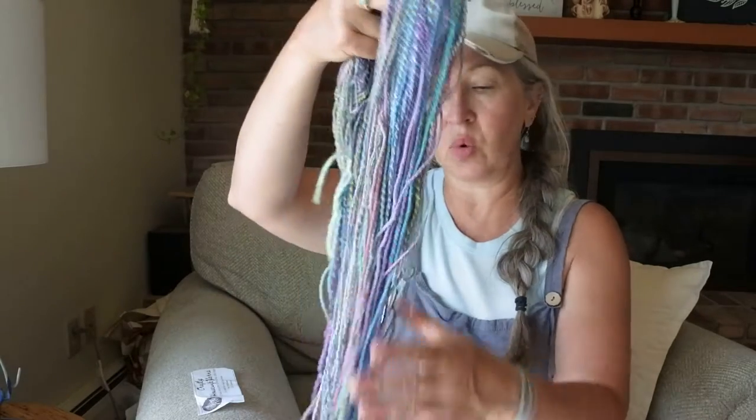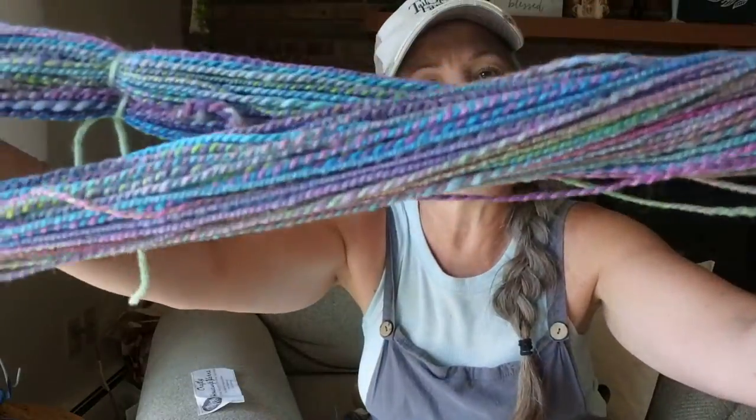Hey everybody, happy Monday, welcome to my channel. I am Renee from Tailsman Farm and today I'm hopping on to talk about a technique in spinning — we're going to talk about fractal spinning. This is just one of the ways you can spin to get a very specific color pattern on your yarn. Essentially you're going to end up with a barber pole type yarn. I actually spun last month's Crafty Housewife yarn braid into a fractal spun skein, and I just pulled it off my knitty knotty — this is what I ended up with.